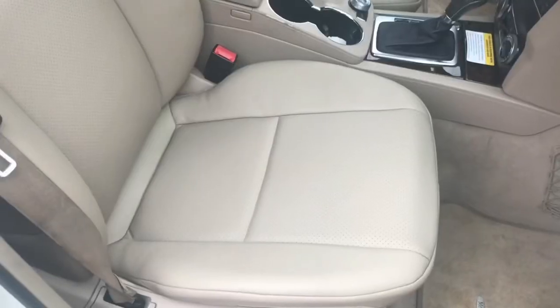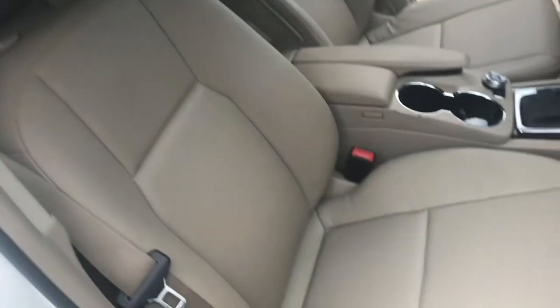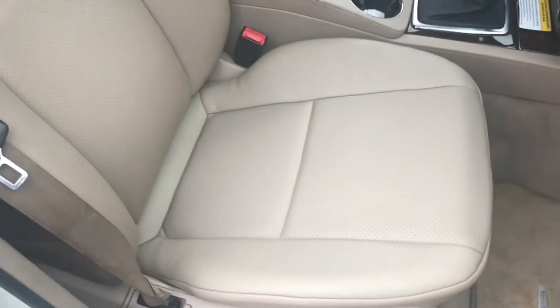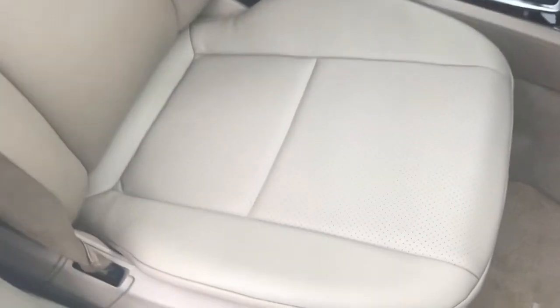This has all been custom sewn and done. Here is the finished product inside the vehicle - it's a 2011 Mercedes GLK 350, the little SUV that kind of looks like a toaster. We just did the cushions. The sewing is perfect, the perforation is perfect, the color is perfect.